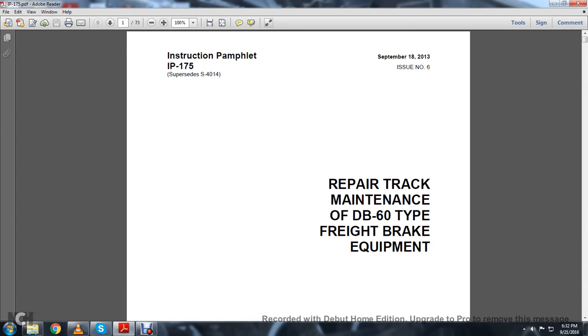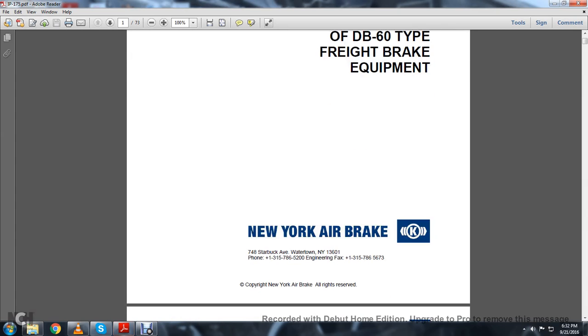Instruction Pamphlet 175, repair, track maintenance, DB60 type brake equipment, September 18, 2013. New York Air Brake Corporation.